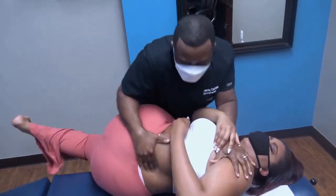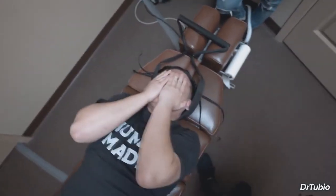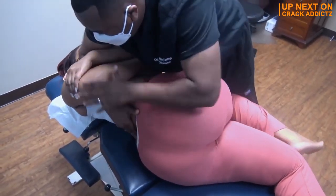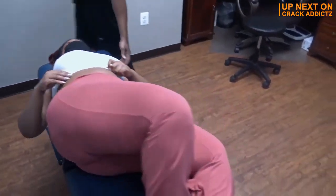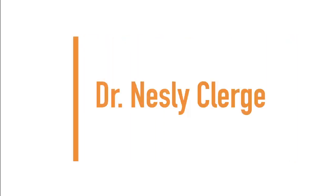These adjustments are amazing! You want to stick around for the rest of this video? We've got some very cool chiropractic adjustments for you today from some of your favorite chiropractors and our new special guest, Dr. Nesli Klerch. There are some hidden gems in this video. We post every single day — make sure you subscribe so you don't miss any fresh chiropractic content. Let's get into it. Up next, we have Dr. Nesli Klerch.